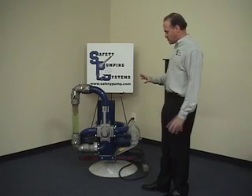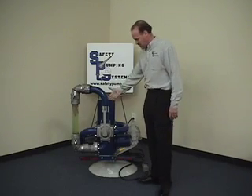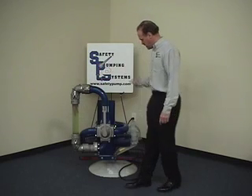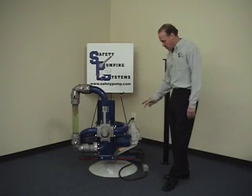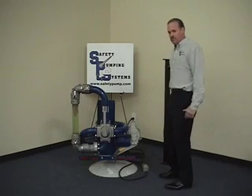First, I'd like to describe a little bit what we have here. The blue part is the actual pumping system. The top pipe and the bottom pipe are a closed loop manifold that we've designed just for this presentation. The white part is the motor — just an electric motor, just for this demonstration. Under normal circumstances, you would have a driveline connecting behind this guard to the PTO of the truck.